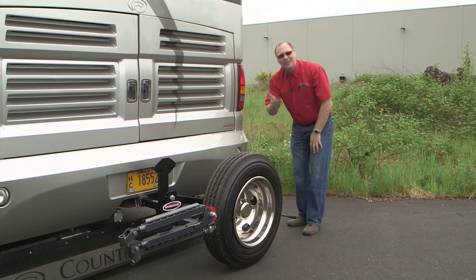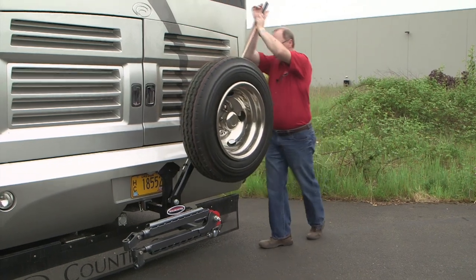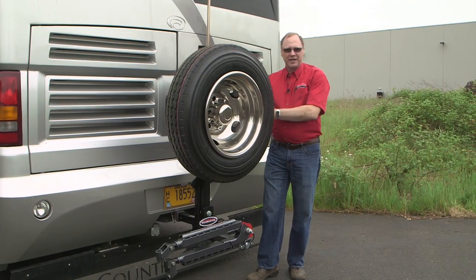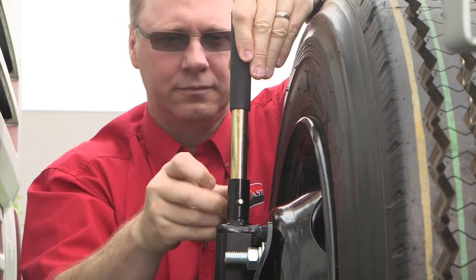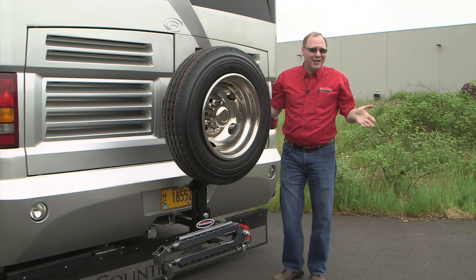Now all you've got to do is raise it back up. Get out here to the end, use the bar as a leverage arm, and lock it on up. When it gets fully vertical, it'll automatically lock in the vertical position. And that's because of our auto latch. Now we will unpin the lever bar, lower it back down, pin it in place, and you're good to go.